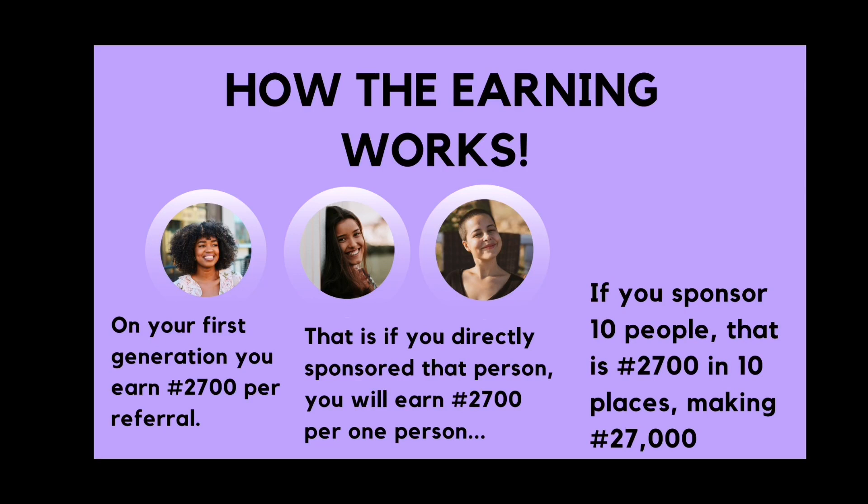If this person is coming in with a starter combo and you wish to earn that money, all you need to do is use your code as sponsor code and use one of the codes of your three downlines as placement code. That way, even though this person is not in your first generation, for the fact that you directly sponsored the person, you are going to earn 2,700 naira referral bonus. On your first generation, you earn 2,700 per referral — on everybody that you sponsor directly with your sponsor code. That means if you sponsor 10 people, that is 2,700 times 10, making 27,000 naira.